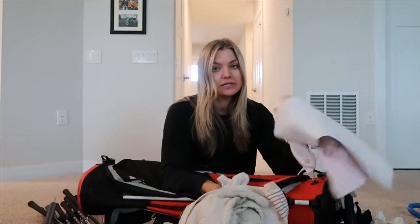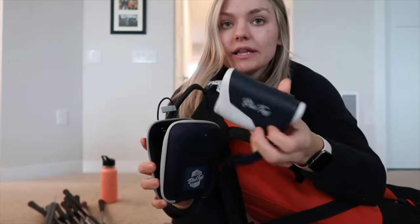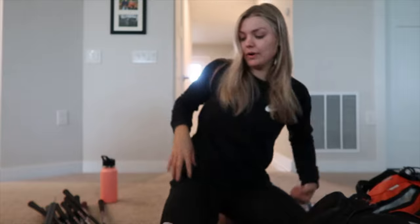I have blue tees and a rangefinder, and I really like it — it's just easy to use. I keep that right there on the bag.